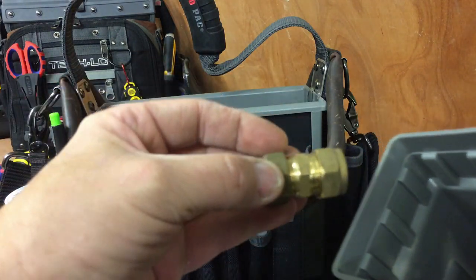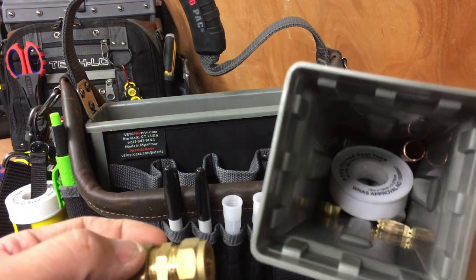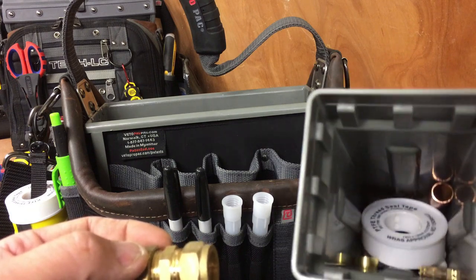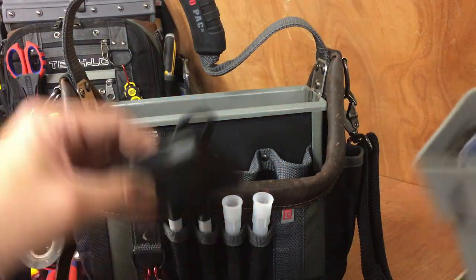A couple of Baco spare compression fittings. In there — more PTFE tape, a couple of olives. It's just general spares really — there's not much use for this tub to be honest.